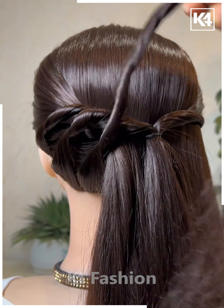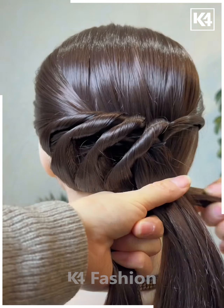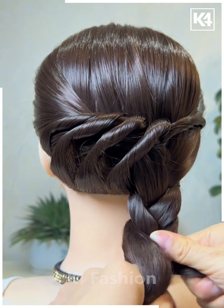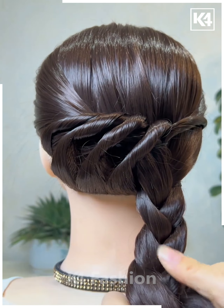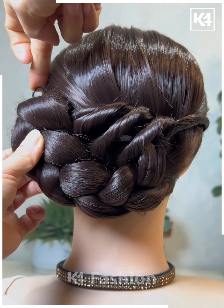Once you reach the other side, gather all of the hair together and continue to make a braid out of the hair. After you've made the braid, add a band at the bottom of it, then roll it upwards and pin it up in place onto the other side. You may fold it before you pin it up so that it becomes all the more aesthetically appealing. Use a bobby pin to fasten it in its place.